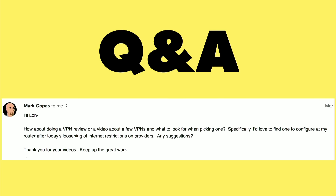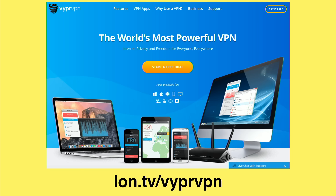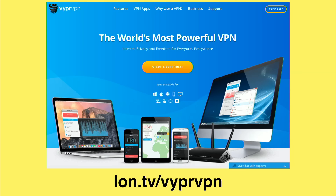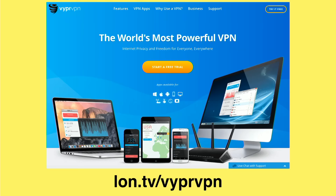Regarding our story about ISPs selling your data, Mark Koppis wrote in asking about VPNs he could put into his router so his ISP doesn't know where he's surfing. I've been using a VPN called Viper VPN for quite some time — it's attached to another service I use. I use it primarily when I'm at an open Wi-Fi access point, because someone in those areas can snoop and sniff your traffic on sites that are not secure. The speeds are really decent and it doesn't often feel like I'm on a VPN even though my traffic is getting secured.